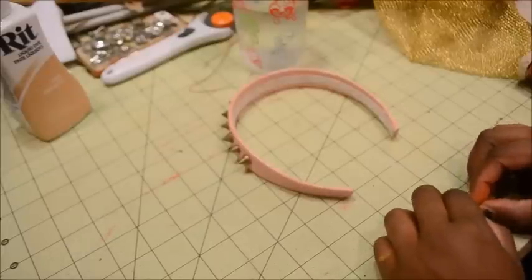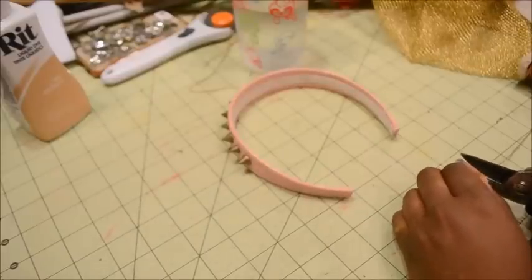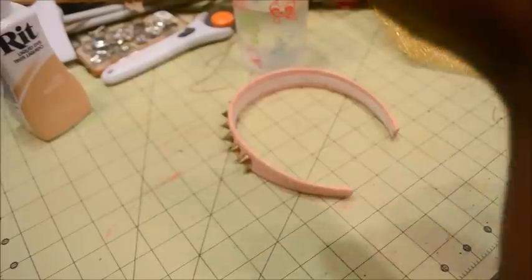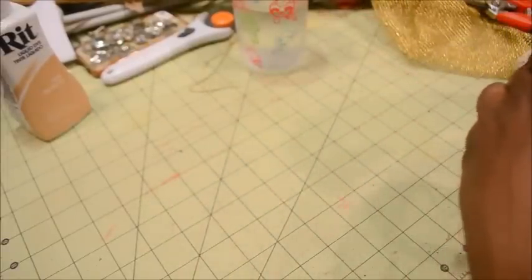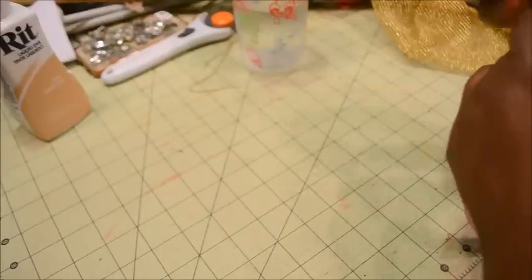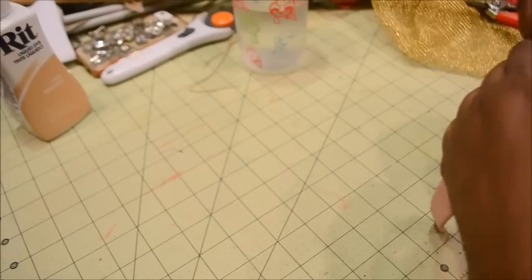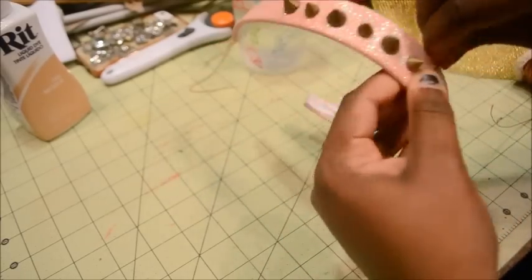The first thing I'm going to do is measure the wire for the spokes of my crown. I want the middle spoke to be about 6 or 7 inches long, so I'm measuring twice that length, adding about an inch to wrap around my headband — so about 16 inches total — and I'm folding it in half.